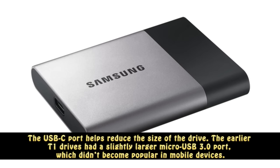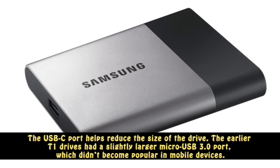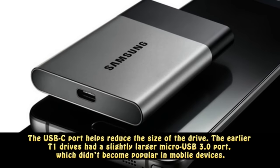The earlier T1 drives had a slightly larger micro USB 3.0 port, which didn't become popular in mobile devices.